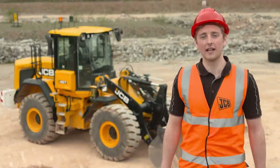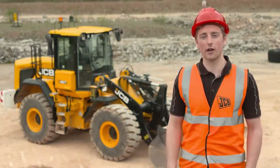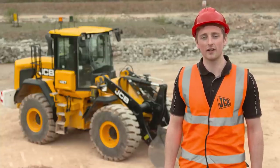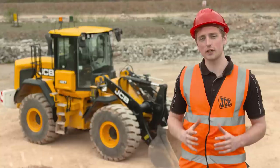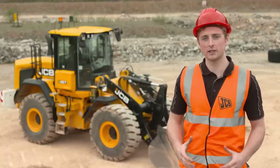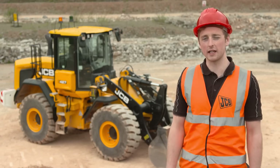Hi, my name's Rupert Bradley and today I'm going to show you how to carry out a pre-start machine inspection on a JCB wheel loader. I'll also be going through the machine's controls and some of its features to show you how to get the best performance out of your machine whilst operating it safely.